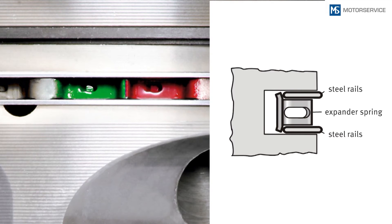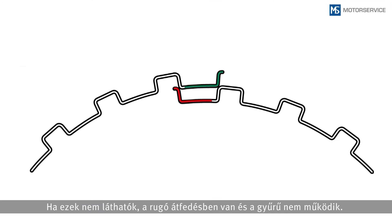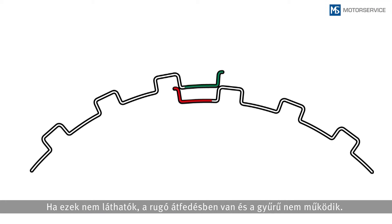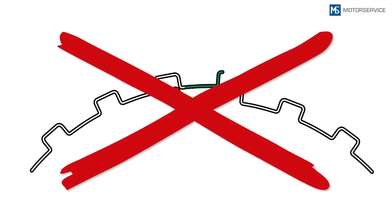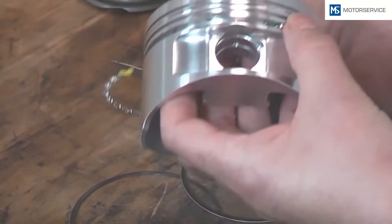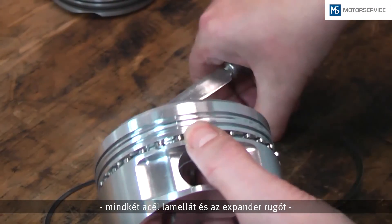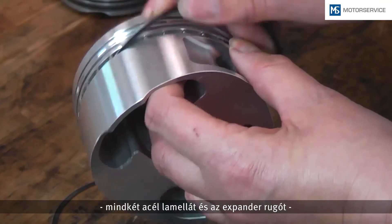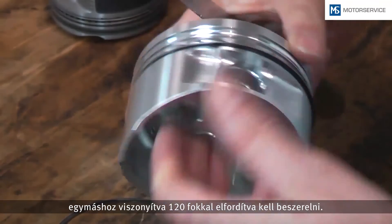The ends of the springs are in a loose condition. Both color markings on the expander spring ends must be visible. If these are not visible, the spring is overlapping and the ring can consequently not function properly. All ring joints of the three-piece oil control ring — the two steel rails and the expander spring — must be mounted with an offset of 120 degrees to their counterparts.